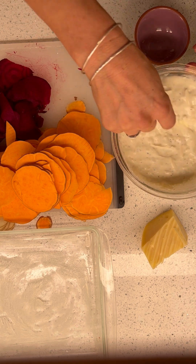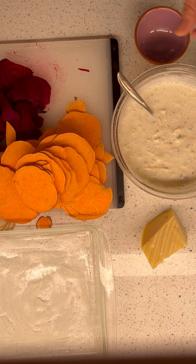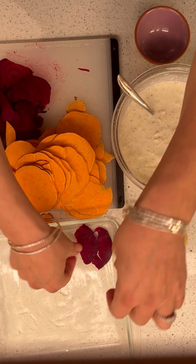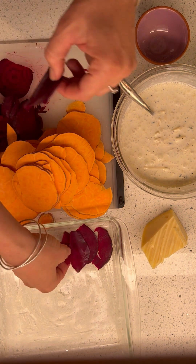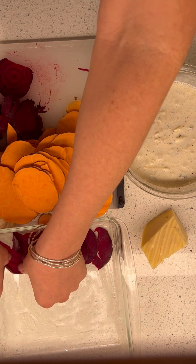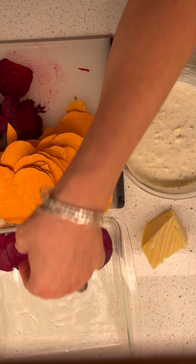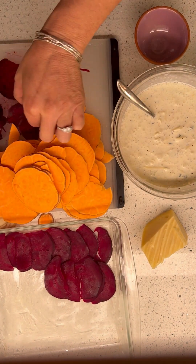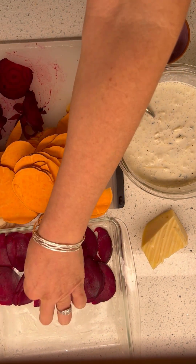Now we layer. I just buttered this dish. You've all seen this, right? We've all seen it. And then you never make it. Well, you guys, I'm here to make it for you — so then maybe afterwards when we taste it, you'll be like, oh my gosh, I'm going to make that.